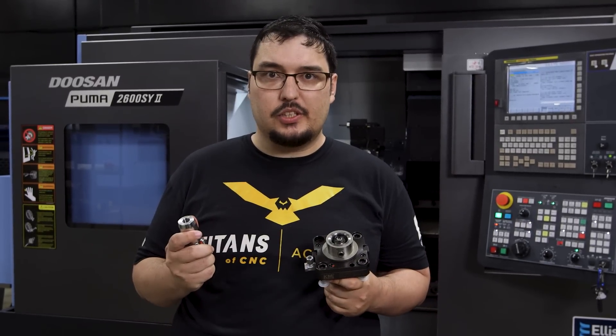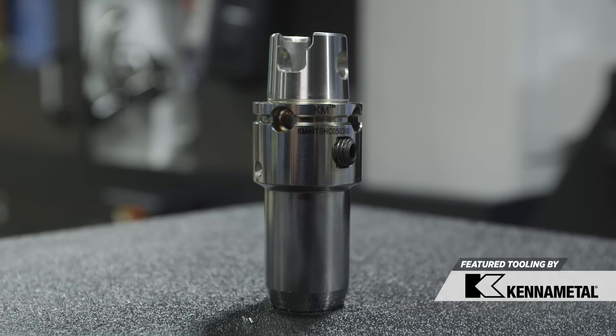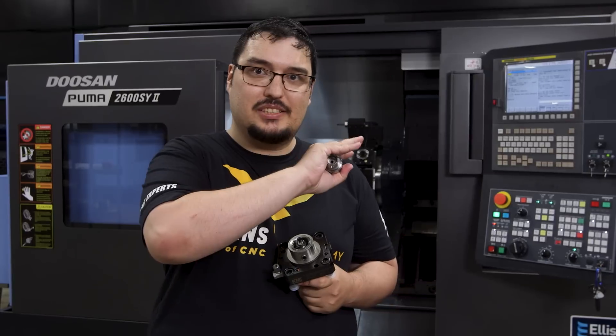So we went over the controls and I showed you how to load a program. We've got some crazy videos coming up for this machine — I'm really excited. We're working on a new part and I'm going to do some tutorials. We've also got new tool holders we'll be using: KM40 tool holders from Kennametal. I've got a little hydraulic chuck — it's going to have lots of clearance in this machine. Really excited to try it out. Stay tuned, thank you for watching, and keep an eye out for my next video.